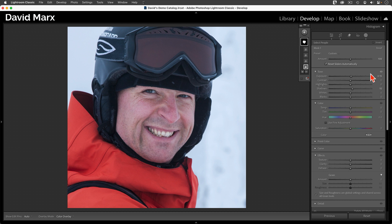That's better, but I also want to add a hint of warmth. I can do that by moving down to the color pane and bringing the temperature slider up a little bit. To see what we've accomplished with all of these adjustments, I can tap and hold on the eyeball up here at the top of the masking panel.